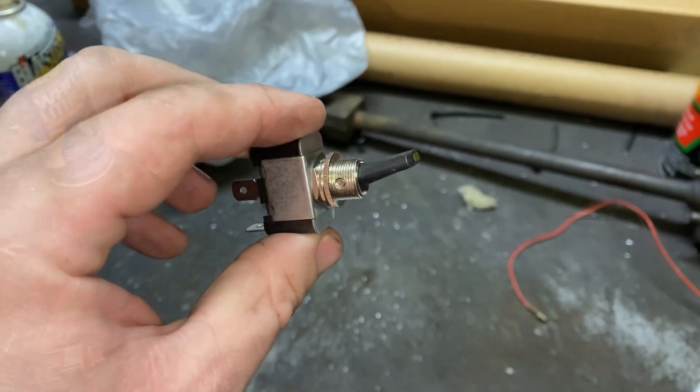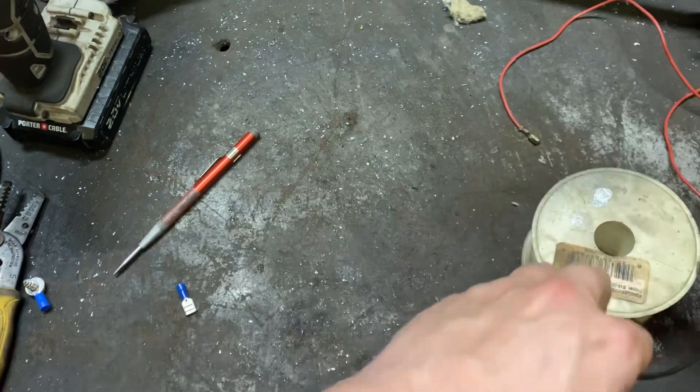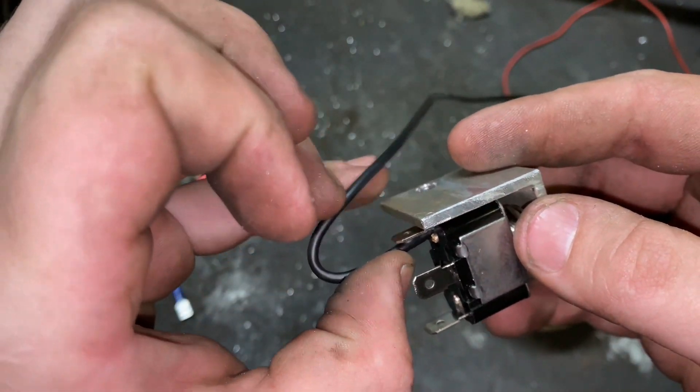Very simple, nothing to it. I'm going to go ahead and make my ground wire for this. The way I'm going to ground it is just ground it to the bracket, so it'll just be a real short wire to go from here to here, almost like a jumper wire.